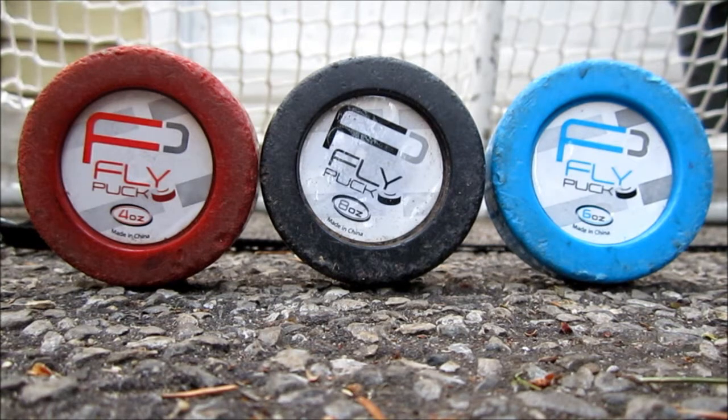Each weight has a different purpose. The red is for repetition and quick, faster hands. The black is for strengthening your hands, and the blue is to feel like a regular standard 6 ounce black puck.